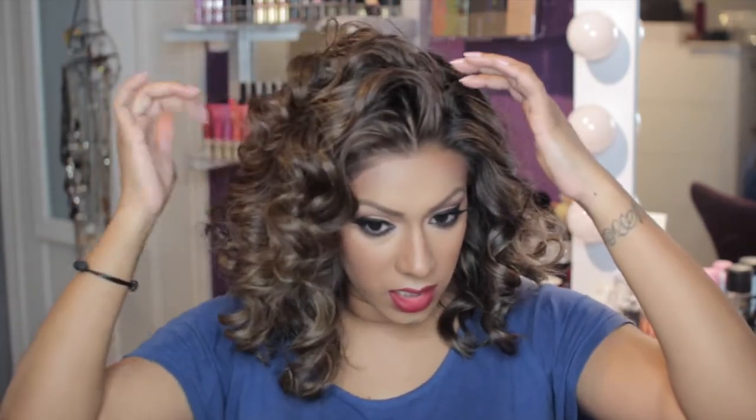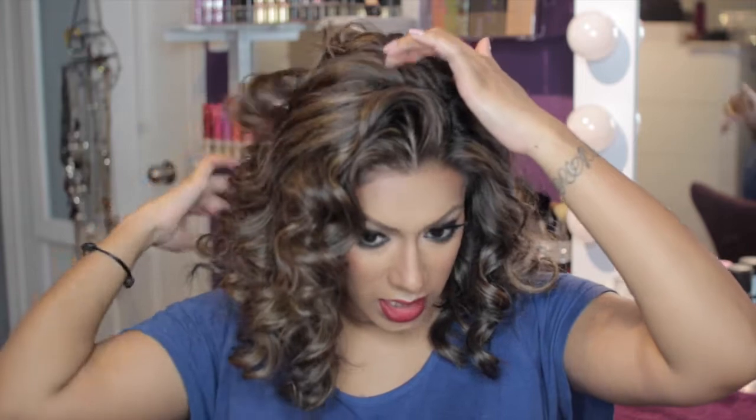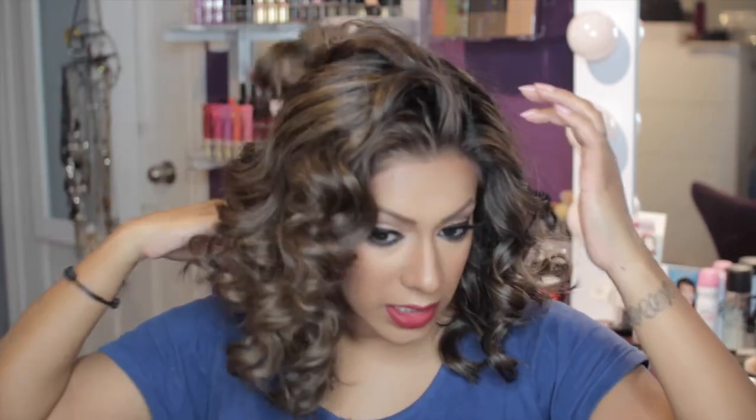Once I figure out exactly where I want my part and how I want it to fall, I'm going to go in with my hairspray and spray my entire hair, then just touch it after — because when you spray it you can sometimes see that mist of hairspray and I don't want that. I got my little boy out of here because I don't want hairspray in his mouth. So here we go, I'm just gonna spray everywhere.